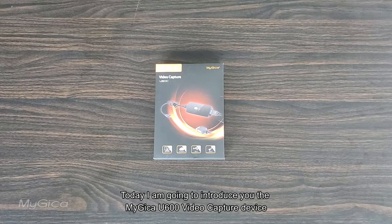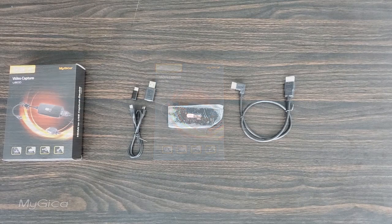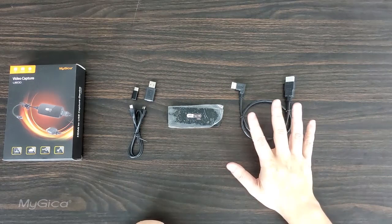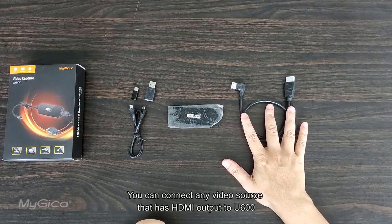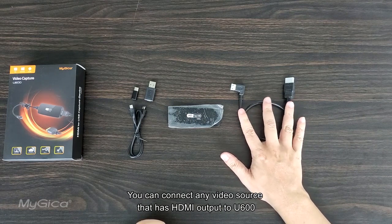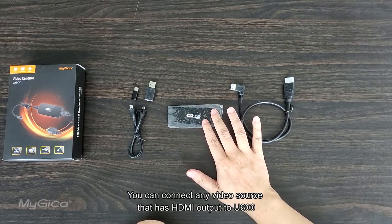Today I'm going to introduce you to the MyChica U600 video capture device. The U600 is an HDMI video capture device that can record high-quality videos. You can connect any video source that has an HDMI output to the U600.